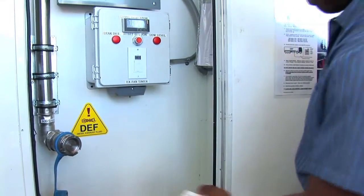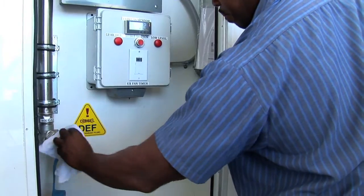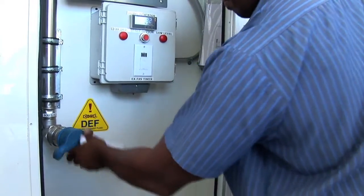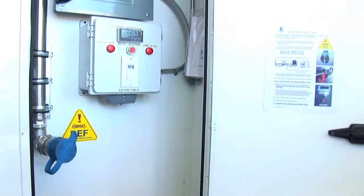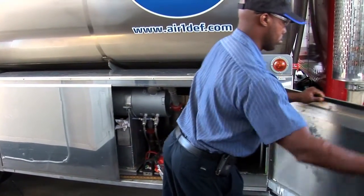He will take a clean, lint-free rag and once again clean the interface of the dry brake connection, and then he will replace the dust cover. He will then close the door to the mini-bulk unit, ensure it is properly closed, and the delivery is complete.